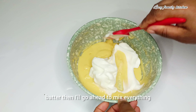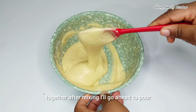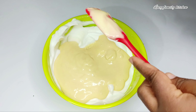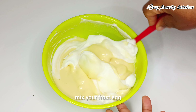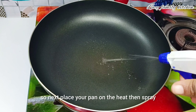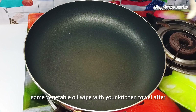I'll go ahead to mix everything together. After mixing, I'll go ahead to pour my batter into the remaining egg whites. Next, use your spatula to slowly fold your frothed egg whites and batter together until everything is combined.